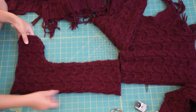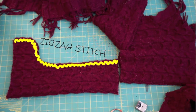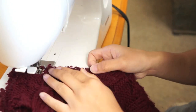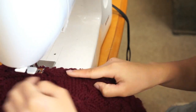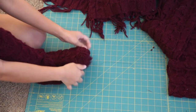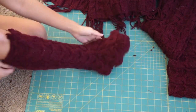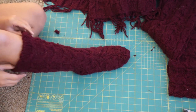After you cut out the boots, sew along the front with a wide zig zag stitch. At this point, you can use your creativity to decide what you want to do with the top of the boots. I just decided to hem the raw edges.